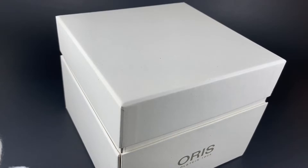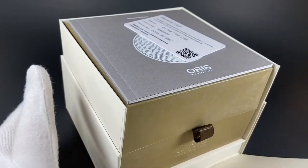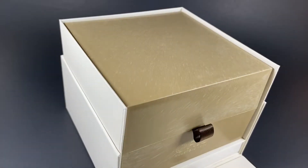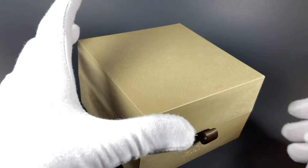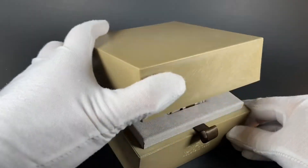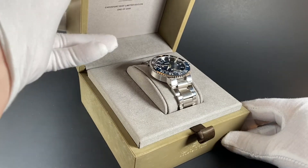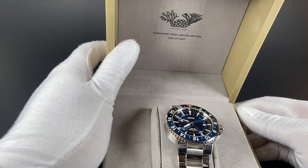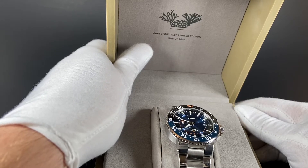Let's go ahead and open this up so you'll see what you get if you decide to take this watch home. The box here is actually really cool — it's made from 100% recycled materials, but it still feels very nice. The watch is beautiful, obviously, and we've got the Carisfurt Reef Limited Edition, one of 2,000, up here at the top of the case.